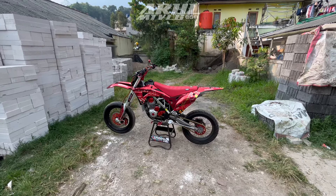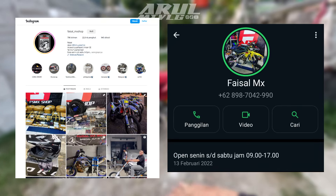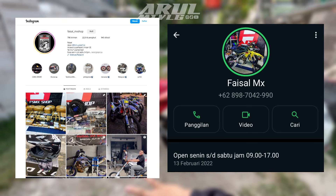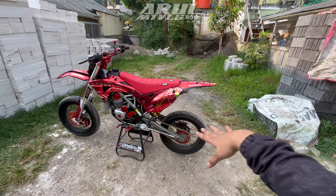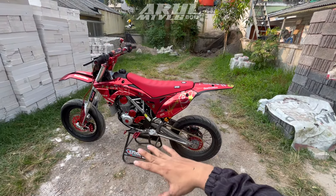Hello guys, welcome back to Arumoto Vlog. Jadi hari ini kita review lagi. Faisal yang modif KLX 150 full modif. Untuk budgetnya ini murah, cuma 10 jutaan. Tapi 10 jutaan udah full modif kayak gini.